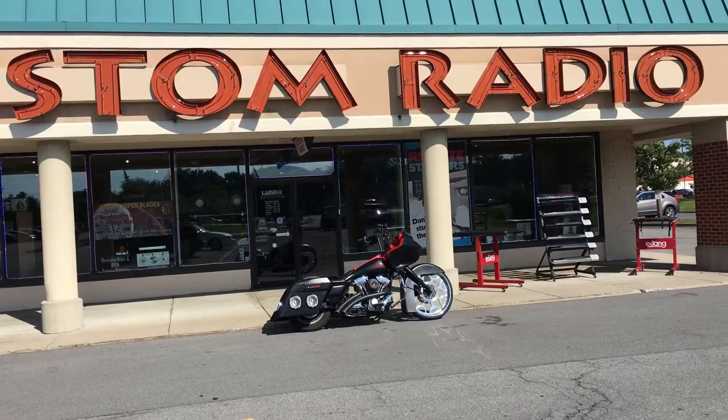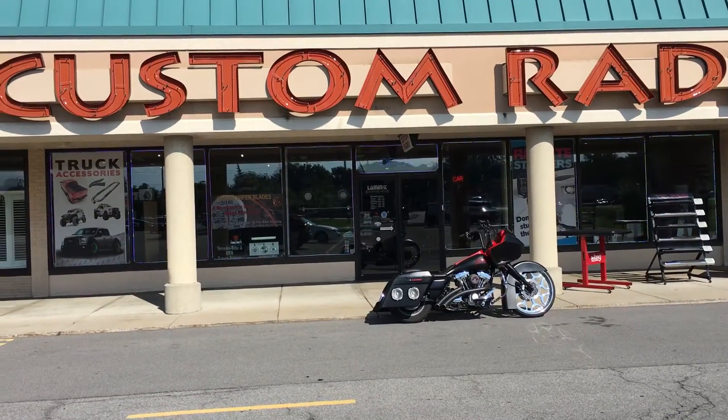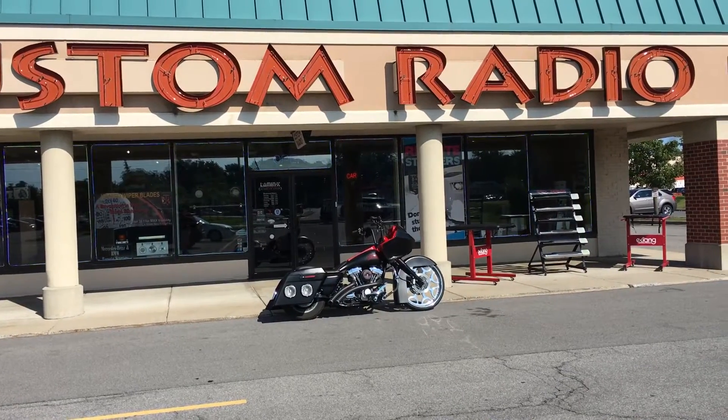If you got any questions on upgrading your audio system on your bike, please give us a call at 716-634-6700.